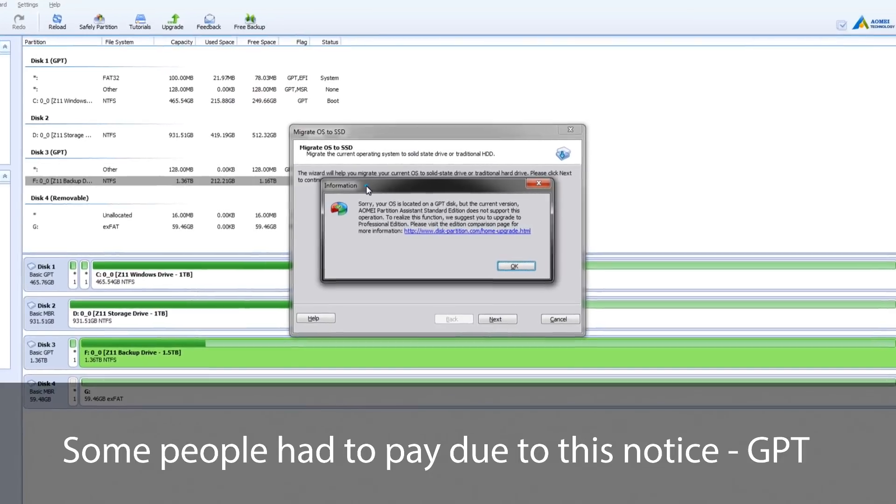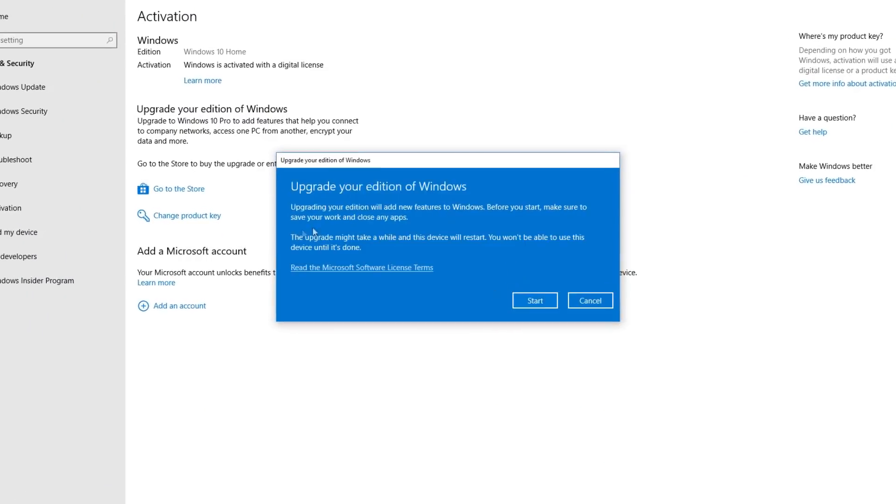In the last video I used a software called AOMEI Partition Assistant. A small minority of people thought that an operating system is like an individual entity — if you're looking for just the operating system, you actually need to do a clean install of Windows or any other OS. Speaking of that, I will be doing a video on how to get Windows 10 Pro for under $13.